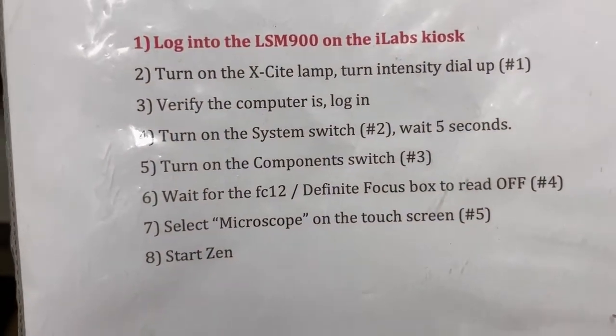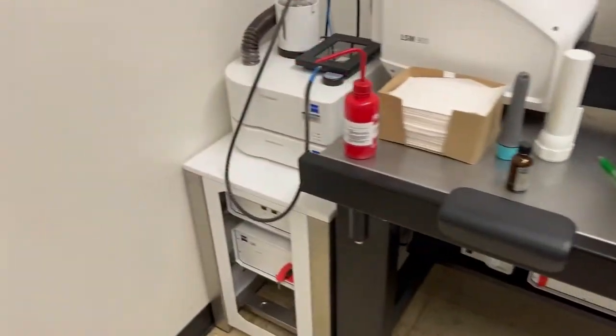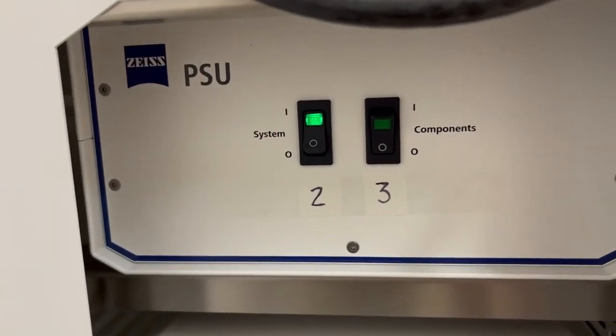The next step is to turn on the system switch, which is switch number two, and wait for five seconds. The system switch is over here — you can see it's switch number two. I'm going to turn that on and wait for five seconds.